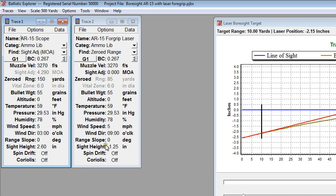For the foregrip laser sight, I have a distance of 1.25 inches vertically from the laser beam to the center bore of the barrel. Sights mounted below the barrel have a negative value. I have the laser sight set up to have a zero sight adjustment angle, so the laser beam from the foregrip laser is parallel to the bore of the barrel. In trace 1, I have a zero setup of 150 yards, a typical value.